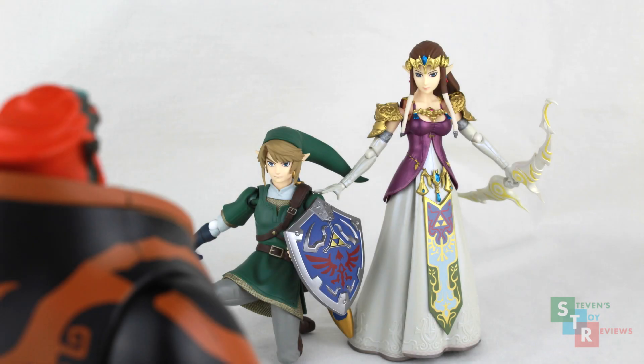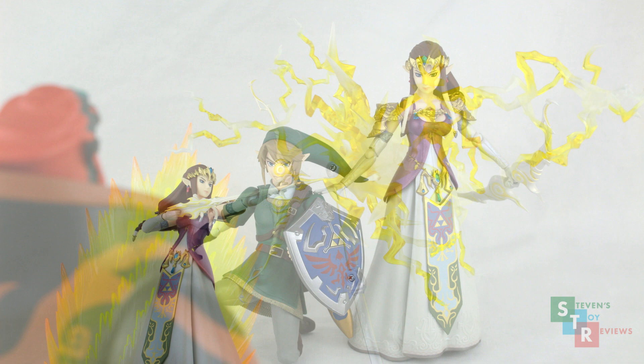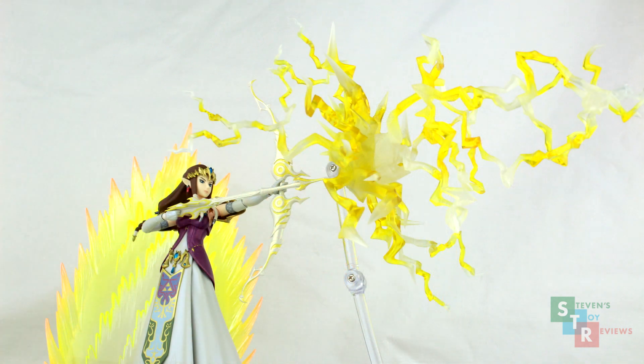Hello, Collectors! It's Steven here, and welcome to my review of the Figma Zelda Twilight Princess version. Finally, Zelda gets an action figure that can go toe-to-toe with Figma's and S.H. Figuarts, and it's from one of the most popular renditions of the character. A highly requested figure. Is this figure of the Princess Divine, or is it a dud? Let's take a look to see whether or not it's worth adding into your collection.